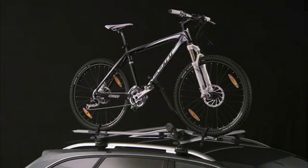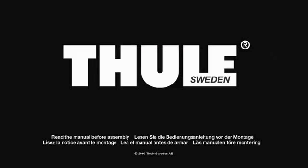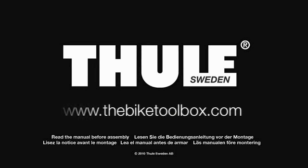Thank you for watching this short demonstration. Please visit www.thebiketoolbox.com.